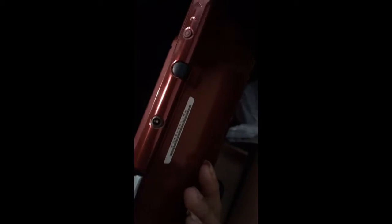Instead of the game slot being on the side, it's now down here on the bottom. I already had a game in here just testing it out, and there's the stylus and the power button. I'm not sure where to put the SD card — I think you might have to unscrew something on the back. And there's the aux port.